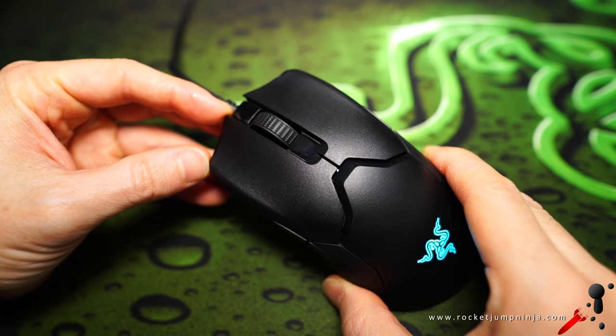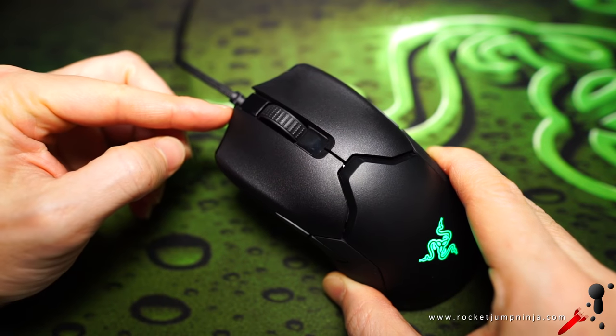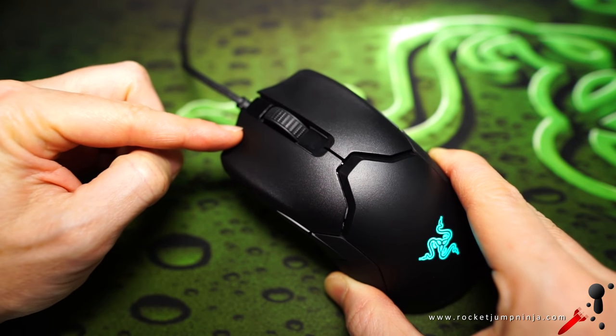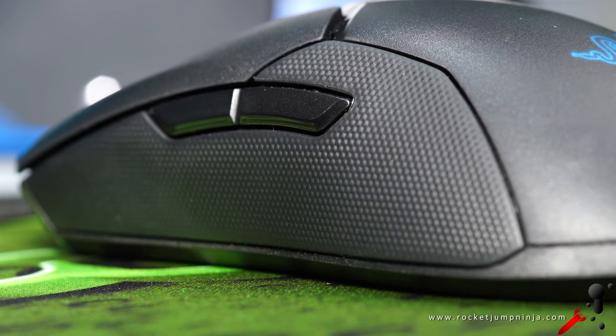Just a few points on general use. The buttons are separate from the shell, so they do have a bit of wobble. This is pretty common — as long as the wobble doesn't affect you while you play, it's okay and I wouldn't say to return it. These actually feel pretty solid. We'll also have to wait and see how the side grips do — they might be really good, or they might wear out. We'll see.